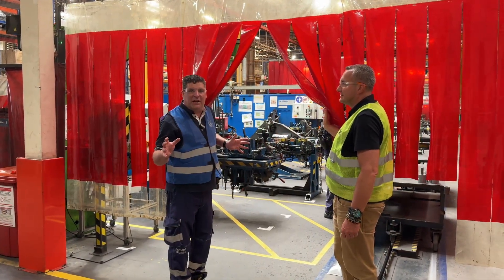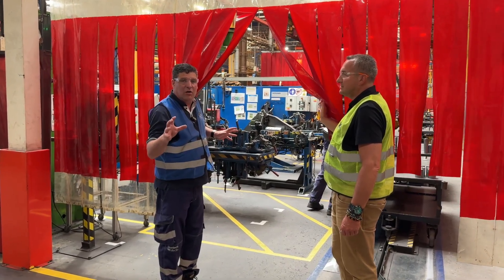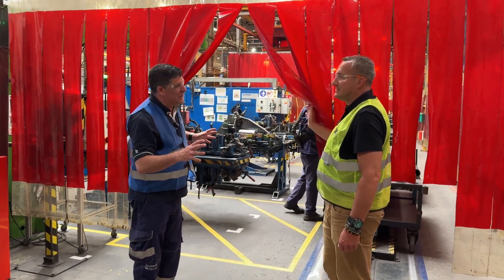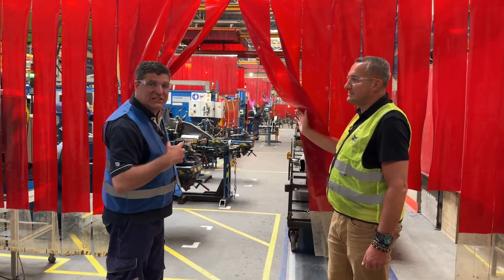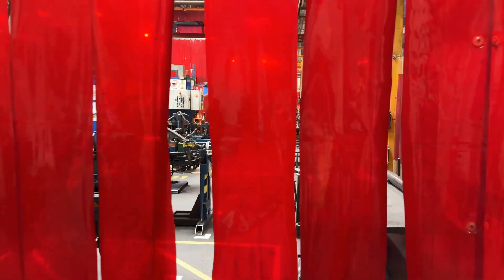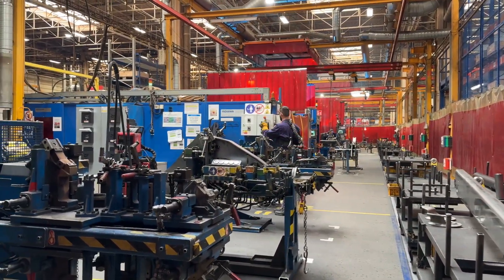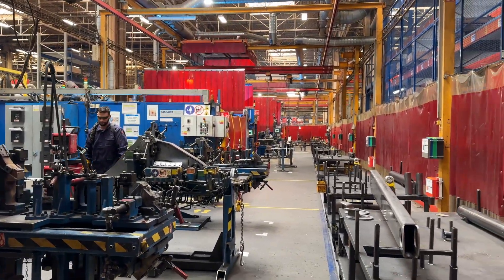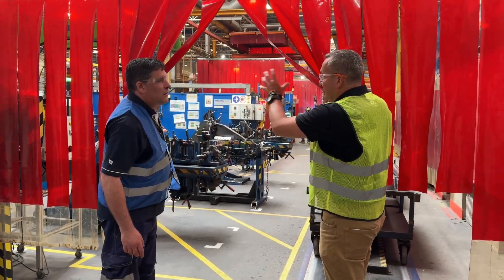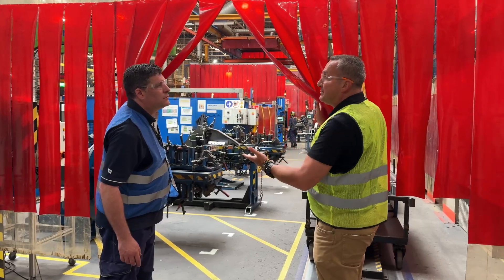We're in the safe zone here — this is the welding area where we can't enter because of safety. This is where the carts go in and get welded up, and we can see some of the tack benches through here as well. This is the assembly line for the skid steer loaders or compact track loaders. We feed all the components from the jig cards onto the jigs, do some tack welding, and then feed robots that do 80% of the welding.